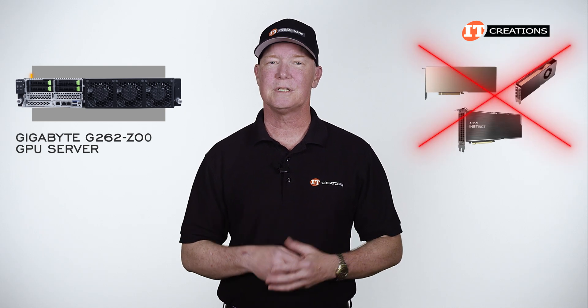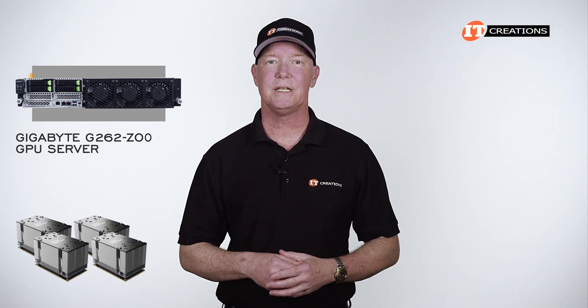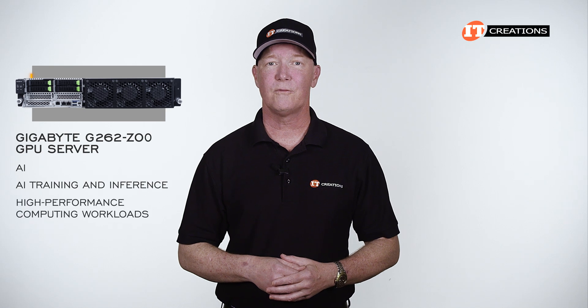That said, you do have a choice on all the other hardware, like CPUs, memory, and storage. With four GPUs installed in the Gigabyte G262-ZO0 GPU server, this 2U platform is designed for AI training and inference, plus high-performance computing workloads.